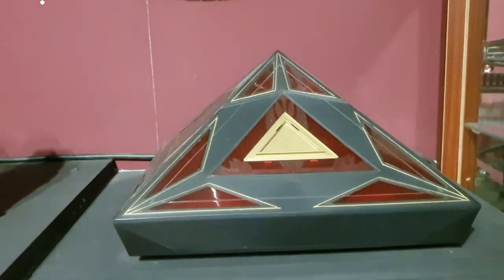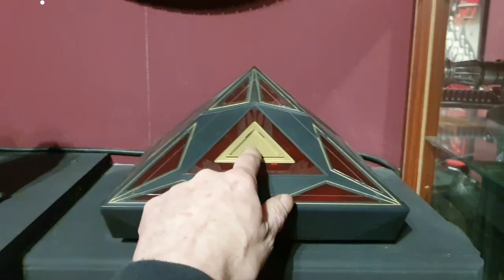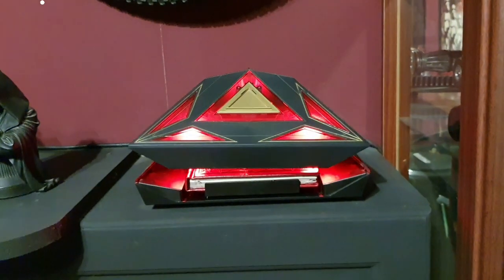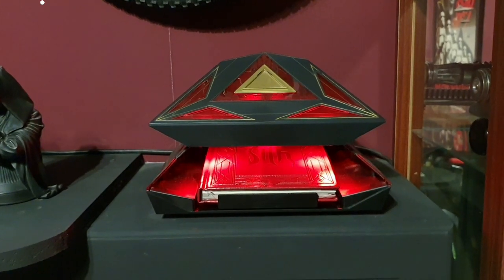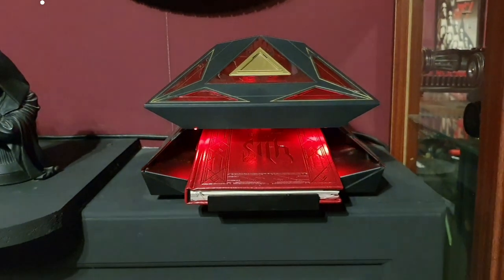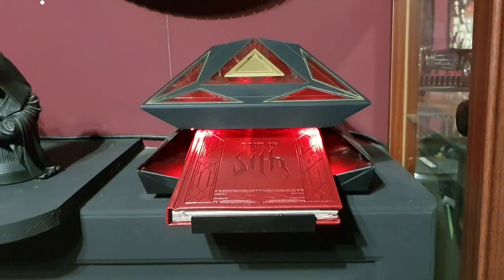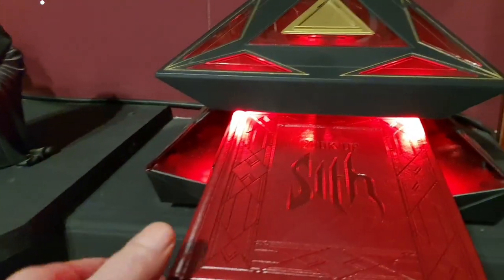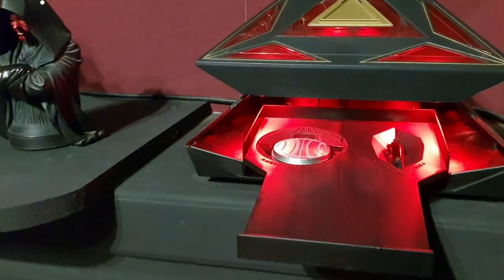And then we go over to the Sith Holocron, which I believe still works — and it makes a blinking racket. Obviously a lot of you already know what this is — it's the Book of the Sith, which comes with all sorts of notes and things in there from Luke Skywalker, and there's some type of compass and a crystal.